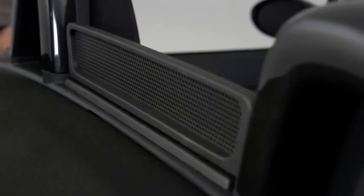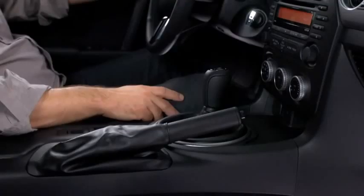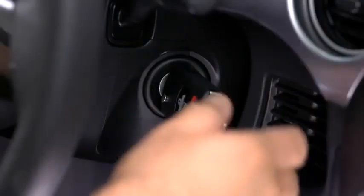Raise the wind blocker. To raise the convertible soft top, park the vehicle on a level surface and firmly set the parking brake. Fully open the left and right windows and then turn off the engine.